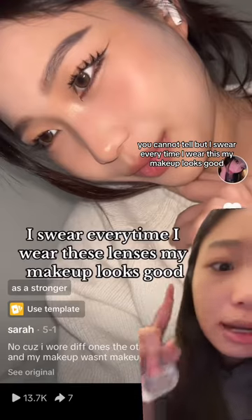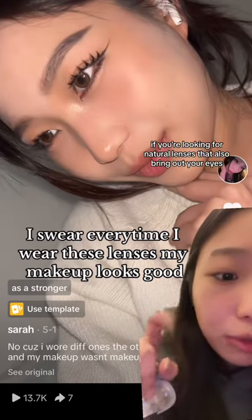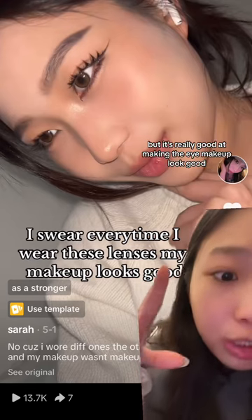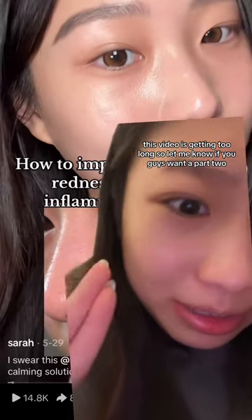I think this is the VV Ring Brown — so good. I think it's slightly, slightly enlarging. You cannot tell, but I swear every time I wear this my makeup looks good. If you're looking for natural lenses that also bring out your eyes, this is the one to get. I'm not a fan of the ring around the eyes, but it's really good at making your eye makeup look good. Let me know if you guys want a part two!